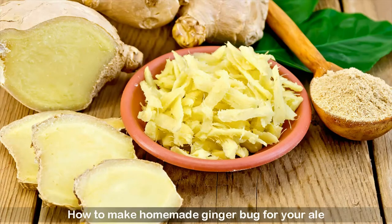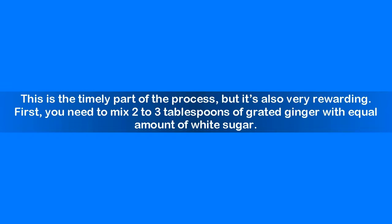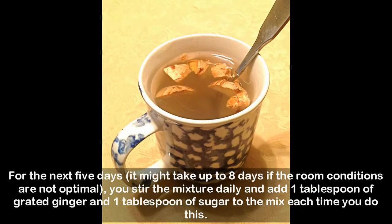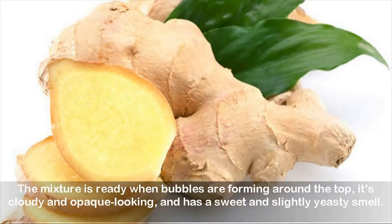How to make homemade ginger bug for your ale. This is the timely part of the process, but it's also very rewarding. First, you need to mix 2 to 3 tablespoons of grated ginger with an equal amount of white sugar. Then add 2 cups of filtered water. Stir well and leave the mixture in a glass jar that is lightly covered — it doesn't need to be in a dark place. For the next 5 days (it might take up to 8 days if room conditions are not optimal), stir the mixture daily and add 1 tablespoon of grated ginger and 1 tablespoon of sugar each time. The mixture is ready when bubbles are forming around the top, it's cloudy and opaque looking, and has a sweet and slightly yeasty smell.